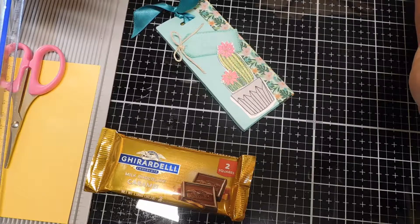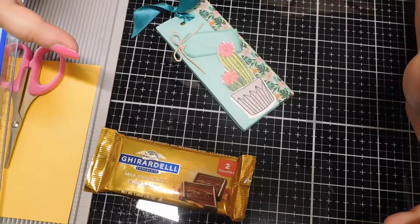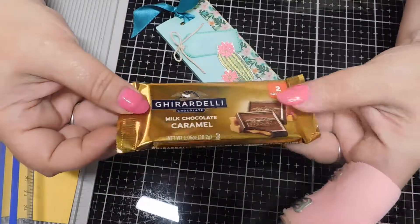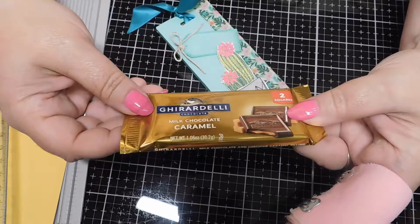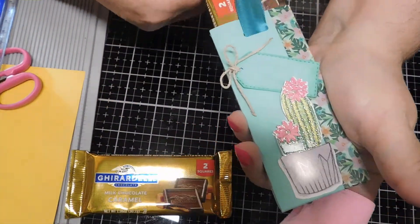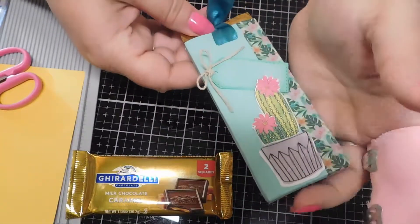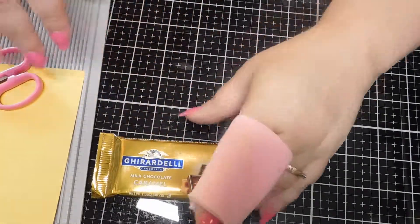Hello everyone, it's Angie and Andrew with Reichstags and Confections, and we are here with you today for another little craft fair project. Again, nothing new — we just adapted the measurements to the Ghirardelli two-pack. I have some already done ahead so you guys don't watch me fumble, being down half a hand. I have one done and this is a more feminine version — they're just slider treats.